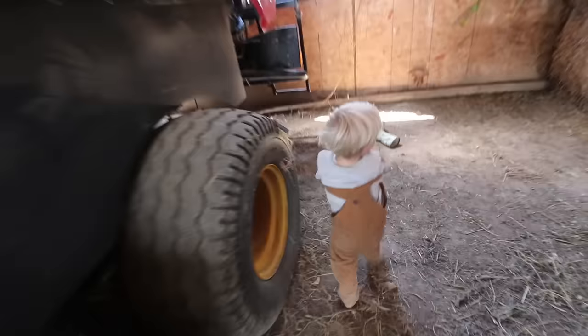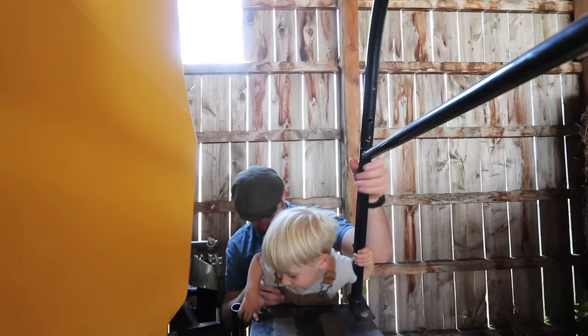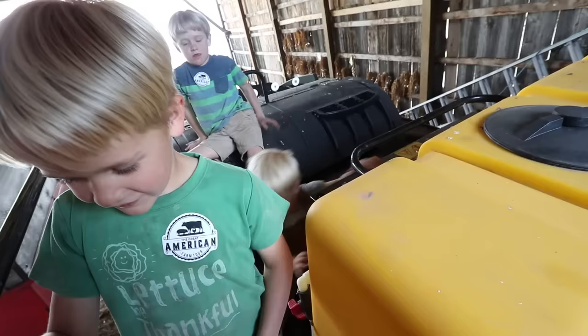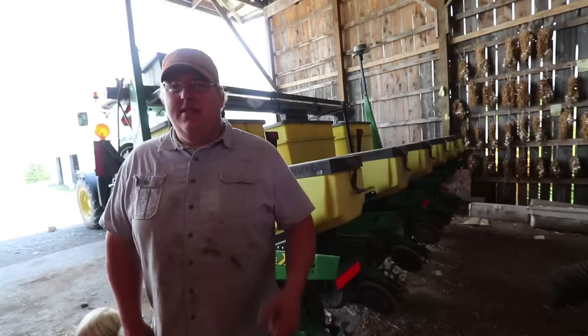This is a big square baler. You want to go up in the big square baler? Whoa, there's a ladder — you guys are already up there! So why do you have to walk up here? Oh, so you can do some maintenance on certain things. All right, let's go back down. Can you jump? Jump when you're ready. Good job!